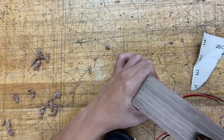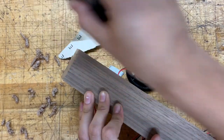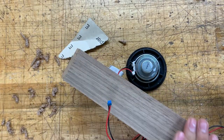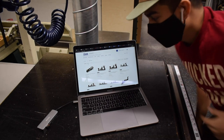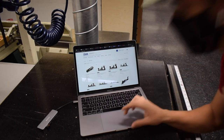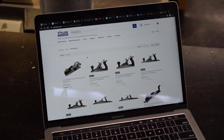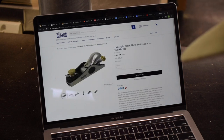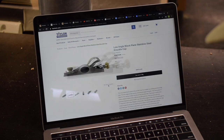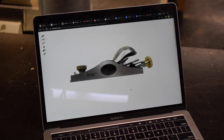Now that we got our front face sanded down, we're going to go ahead and plane down the top edge so everything is completely flush on top. The planer we've been using hasn't really been doing the job, so I'm looking at some different ones here. I think I'm going to get this one — yeah, that thing looks pretty sick, I'm just going to go ahead and get it.